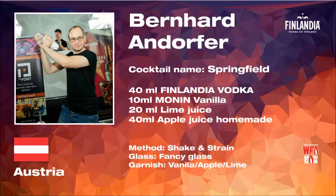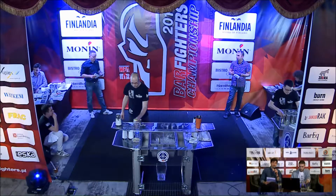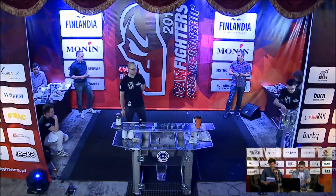It's going to be 40 ml of Finlandia vodka, 10 ml of vanilla, balanced with 20 ml of lime juice, then 40 ml of homemade pressed apple juice. So basically I would call it an apple martini — an apple martini with a slight taste of vanilla. Slightly improved with the vanilla.